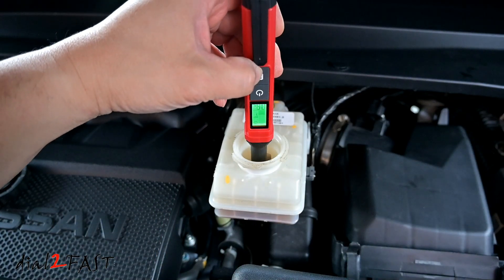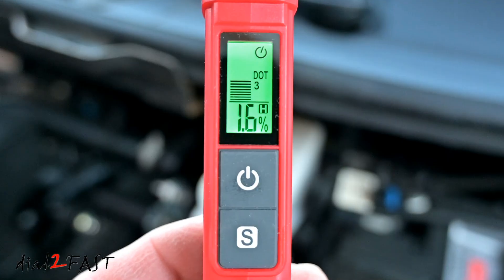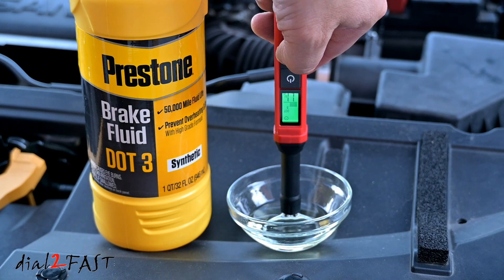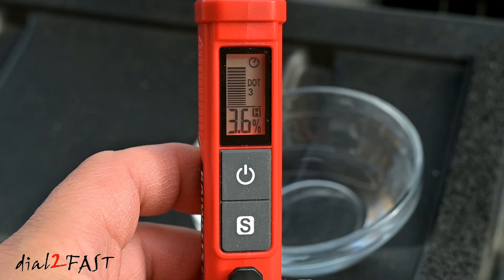This tool I have here is made by the company Kaiwheats. It has a very easy to read LCD display. It takes just a few seconds and is able to tell you the moisture level in your brake fluid and whether you need to do a brake fluid service on your vehicle.